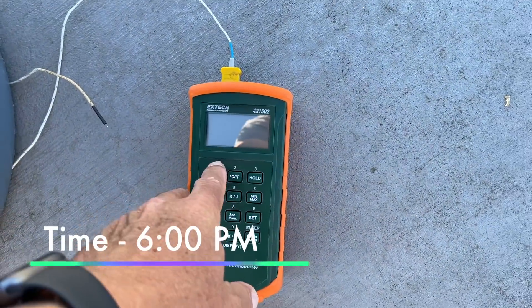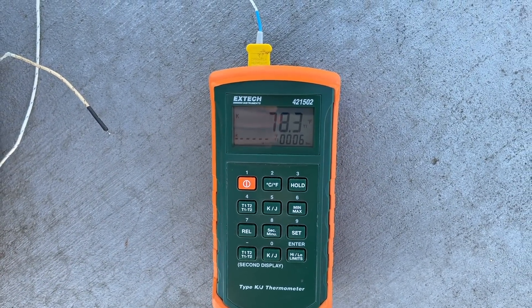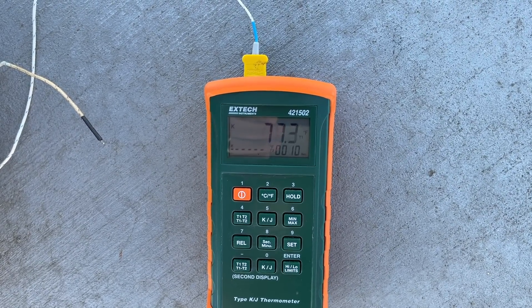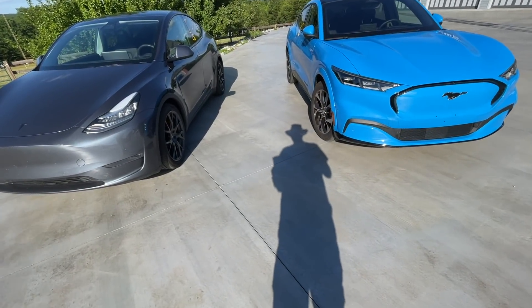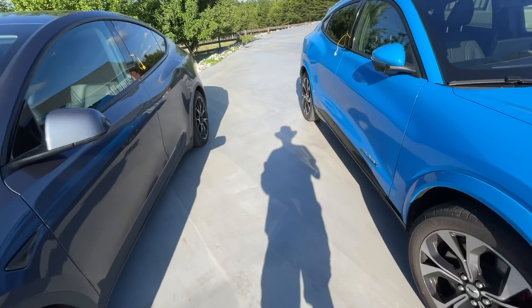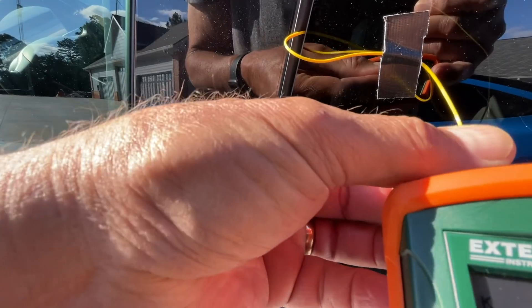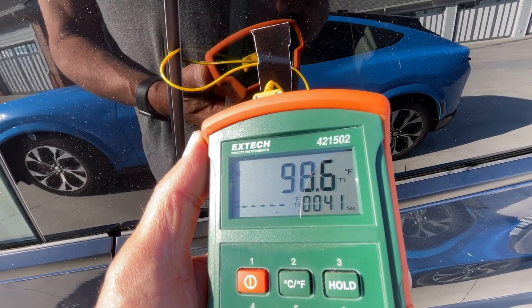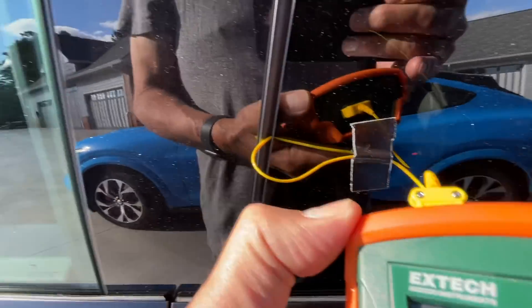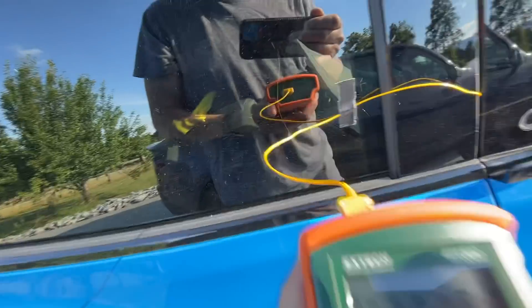It is now 6 PM and we're going to conclude our test. Temperatures are starting to cool off here. The temp probe says about 77 degrees. Look how long the shadow is now. The final reading is 98.5 to 98.6 degrees here in the Tesla. It's noticeably cooler radiation-wise from the sun.